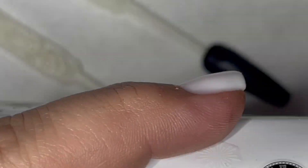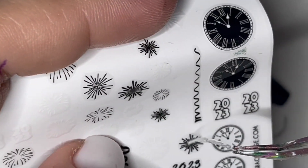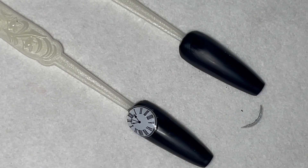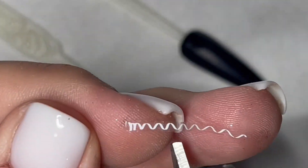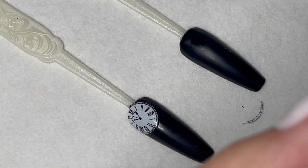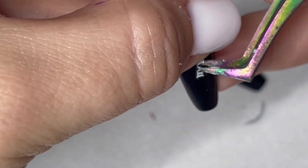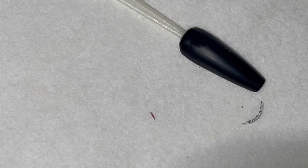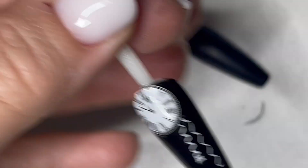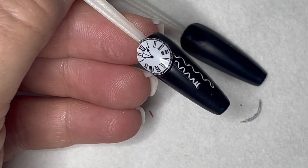I'm going to go back onto the decal sheet and grab the streamers in the white color. It's kind of long, so we're going to cut this in half. I told y'all I couldn't find my nice scissors — I grabbed what I could and I've got my nice cracked scissors here. Did the job! So we just cut this in half — one will be longer than the other — and we're going to place those down so they look like they're falling from the clock. Then we're going to take our matte top coat, cover the entire nail, and cure this for 60 seconds.